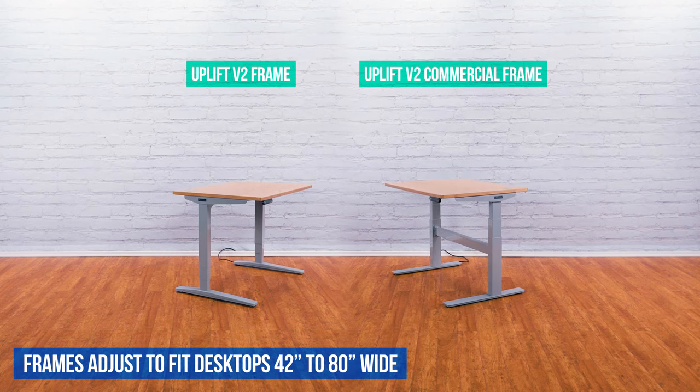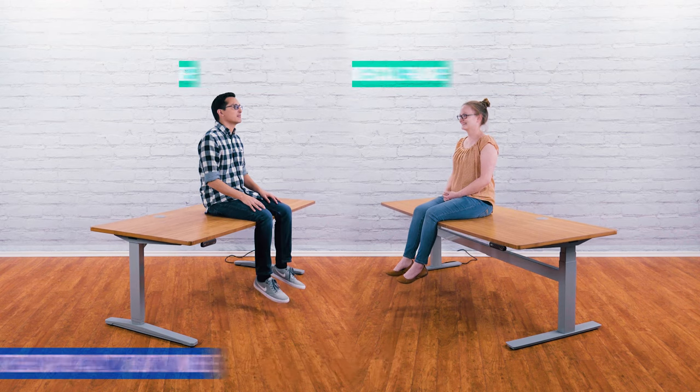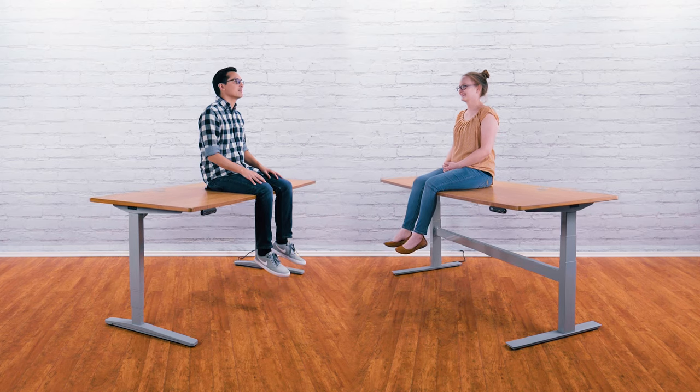Both frames also have far-reaching width adjustability, enabling them to fit our typical desktop sizes, which range from as small as 42 inches wide all the way up to 80 inches wide. Each frame can lift a whopping 355 pounds and is designed to accommodate any of our hundreds of beautiful desktop and desk accessory options.